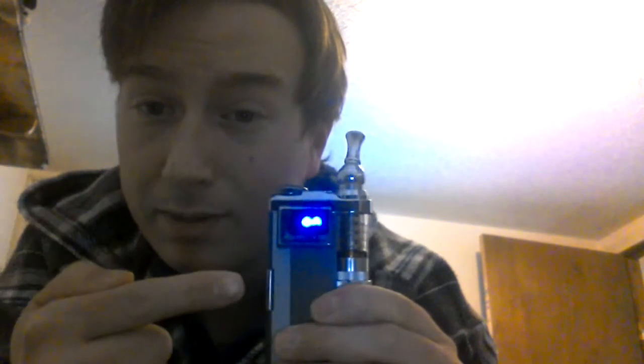And another thing — in a lot of videos I've seen about the iTaste VTR 200, I think it is, some people say it takes 5 clicks to turn on. It actually takes 3. Watch: 1, 2, 3 — on. So you don't have to click it 5 times.